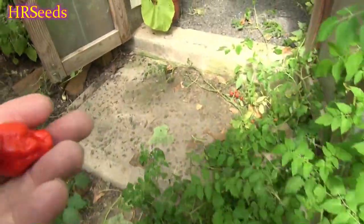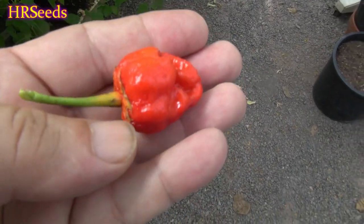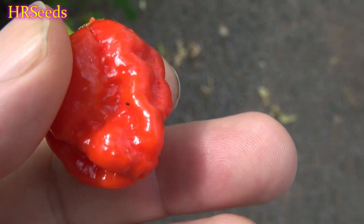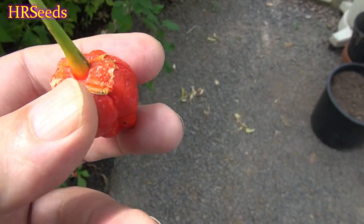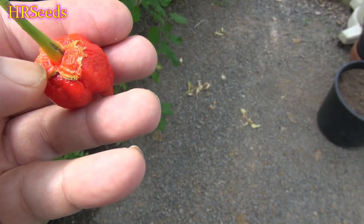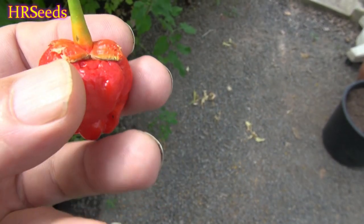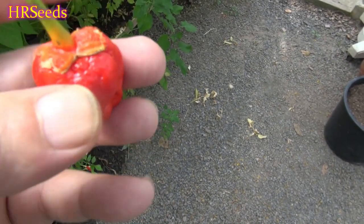Let me bring it inside to show you what it looks like where it's not getting bleached out by the sun. As you can see, the calyx on it is bleeding. Anytime you hear the word 'gum' used to describe a pepper, it refers to the calyx being a different color than green — it's usually the color of the pepper itself. The term 'bleeding calyx' refers to the cap being the color of the pepper.